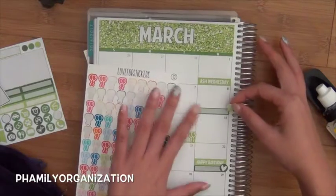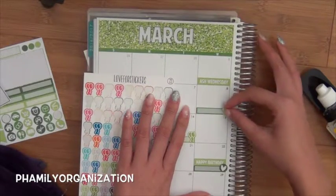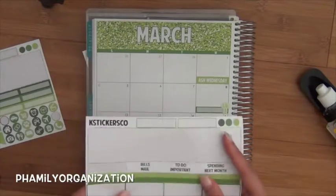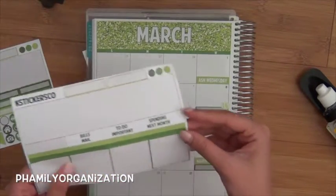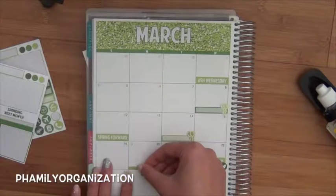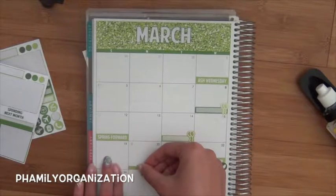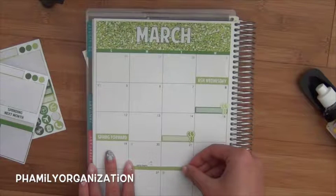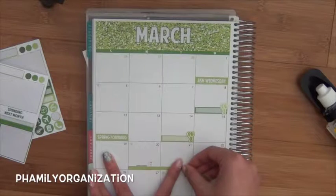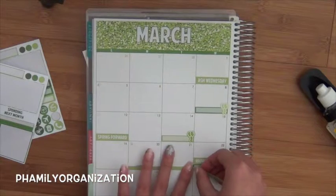I could have added orange to this kit, but that's okay. And also I do have spring break all of this week, so I'm just going to take the light green one. I'm going to start on a Monday — I know that's weird, but I don't have classes on Sunday anyway, so that's fine.